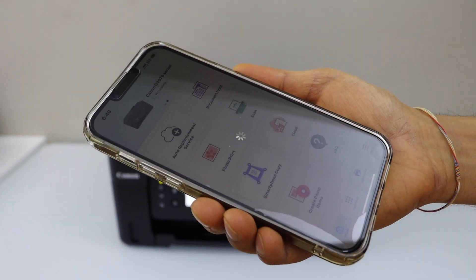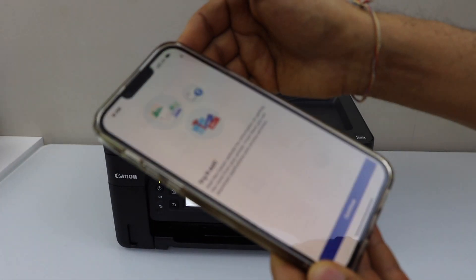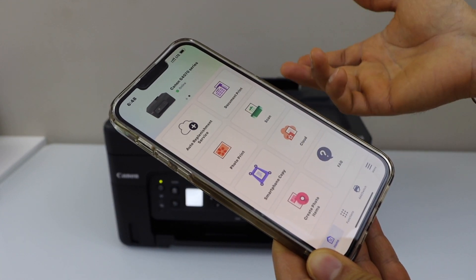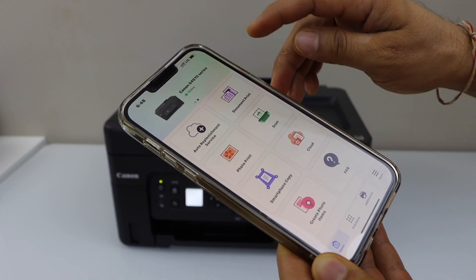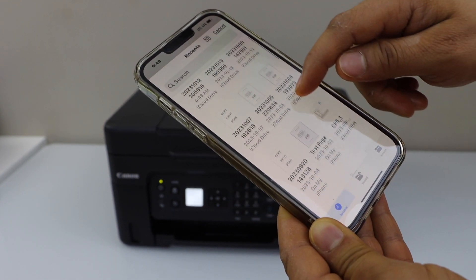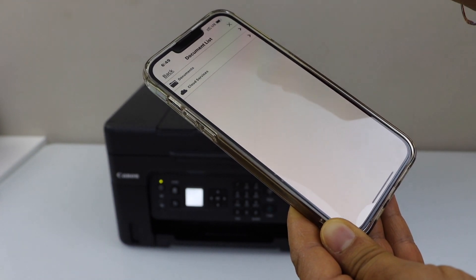Instantly it will add the printer and you can start using it to print photos and documents. You can see it has all the information here. For example, to print a document, click on Print Document and select any document you want to print — for example, this one.